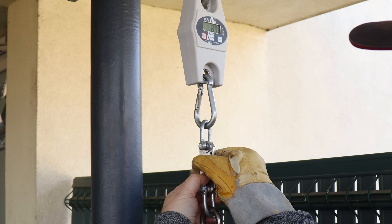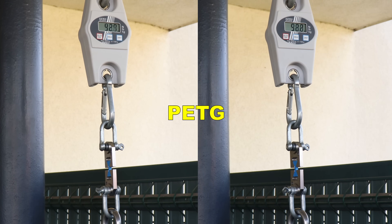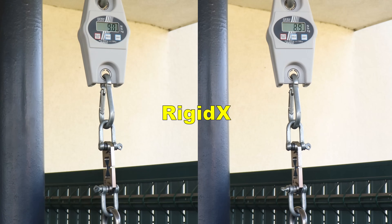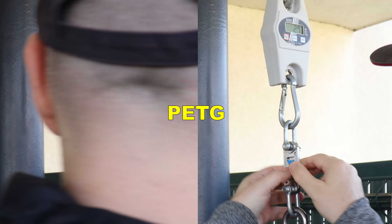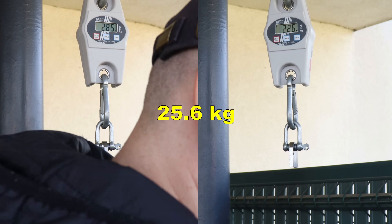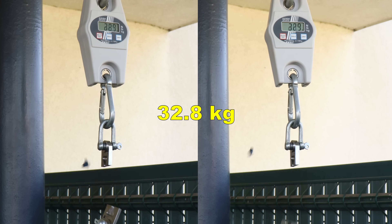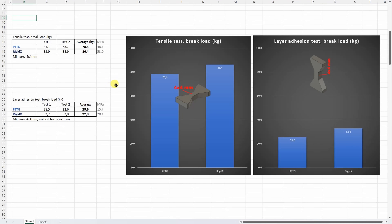The first is the tensile test. The smallest cross-section area is 4 by 4 millimeters. Starting with PETG — this is the average value. And now Rigidex — better than PETG. And the layer adhesion test with vertically printed test objects: acceptable layer adhesion. Let's see the Rigidex — and this is even better. And as you requested, analyzing the results immediately after testing.